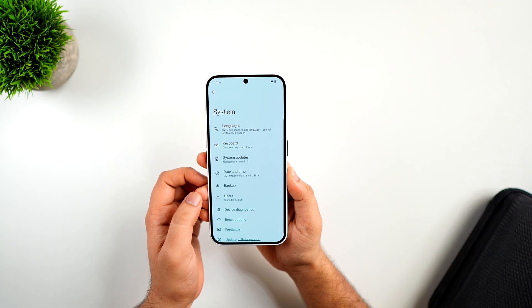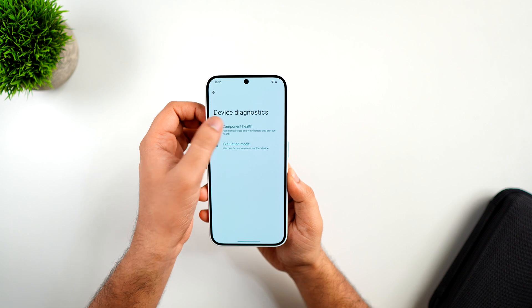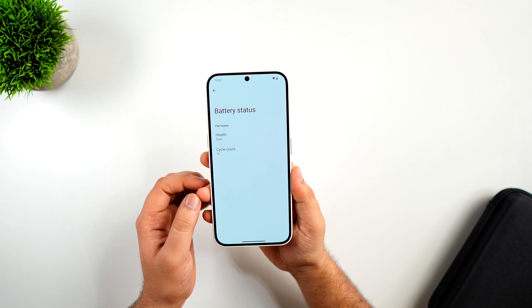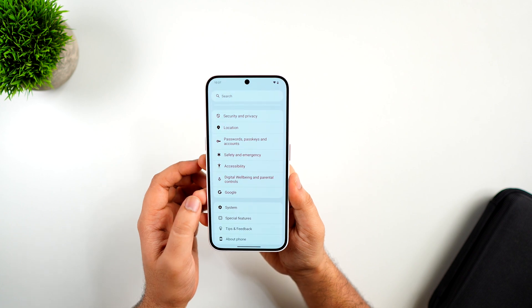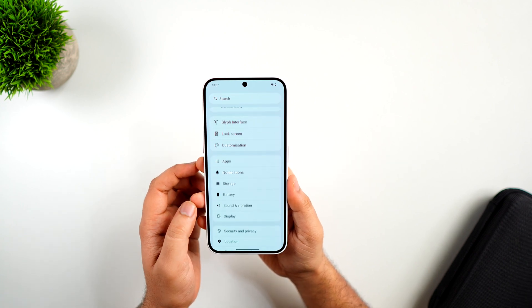In the settings menu, there is a brand new feature called Device Diagnostics which allows you to test the display and touch response. What's new here is the battery status section, where you can see the actual battery health along with the cycle count. They have also added predictive back animations throughout the settings page, which was not present in the previous Nothing OS 2.6.